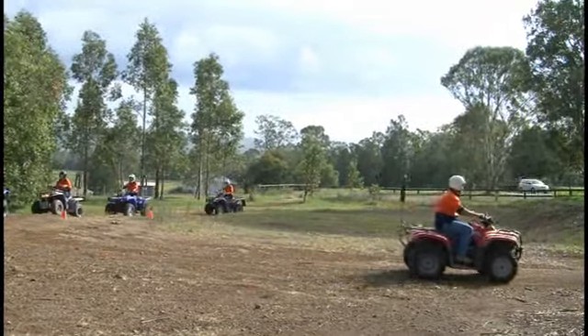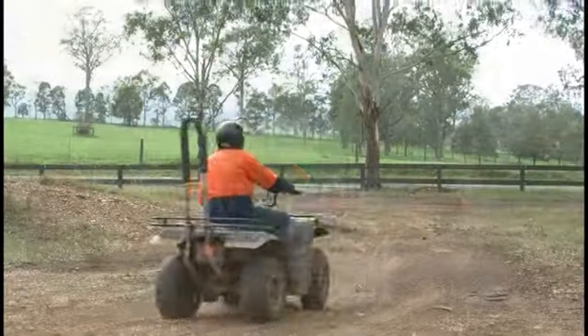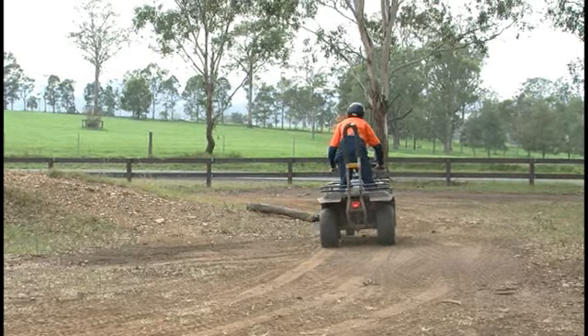From there we move into being a little bit more active in our riding, where we'll ride around an obstacle course and the students need to move from side to side on the bike to counteract any rolling action.